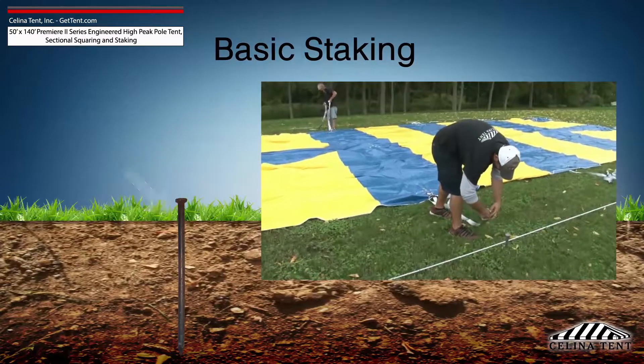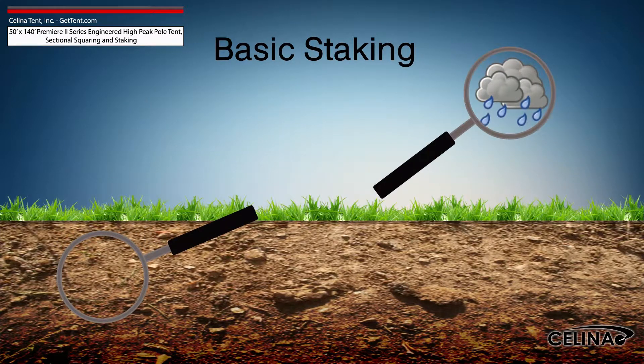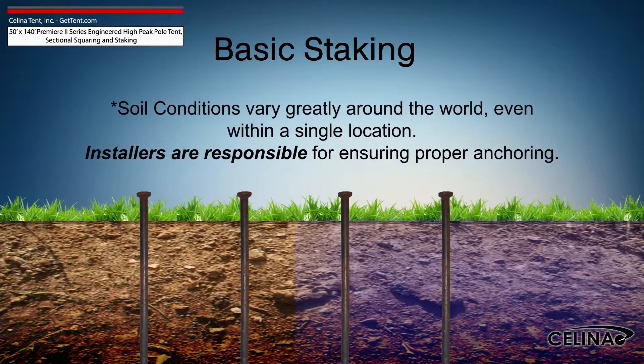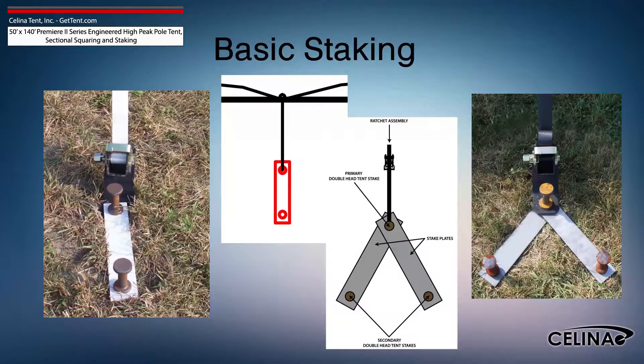Attach the ratchet strap or rope as close to the ground as possible to reduce strain on the stake. It is the installer's duty to inspect the soil conditions and possible weather effects for the duration of the tent installation. For water-saturated or loose soil, more tent stakes are required to achieve adequate anchoring. Staking may be increased using dual stakes and a staking plate, or gang staking utilizing two staking plates and three stakes.